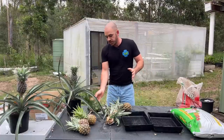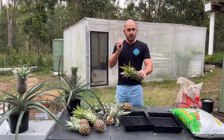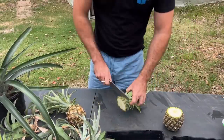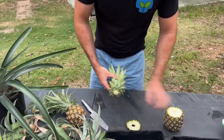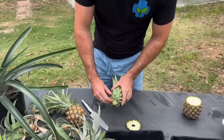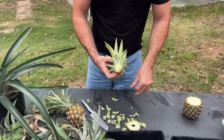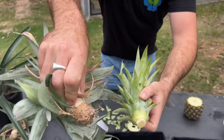All we're going to do is take our fresh pineapple and cut the top off like so. We're just going to remove all of the flesh that we can — we can eat that now. We're actually going to remove the bottom leaves, peeling them back so that we've got about a centimeter of stalk there. That is going to turn into the part of the pineapple that roots out.